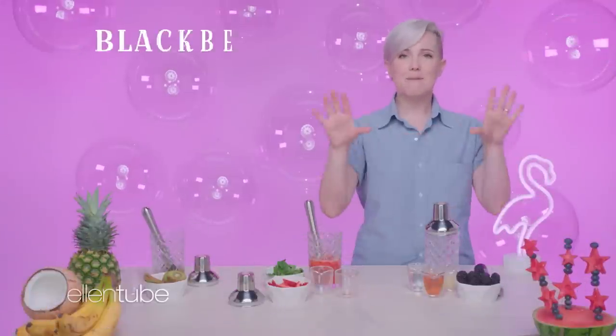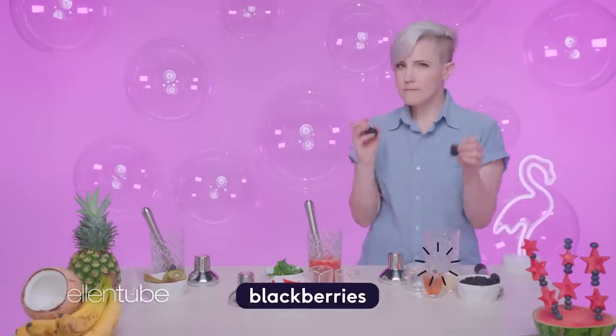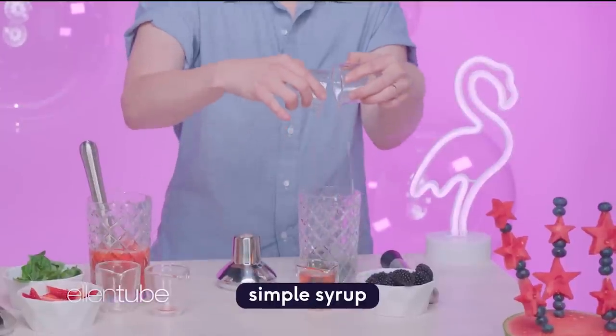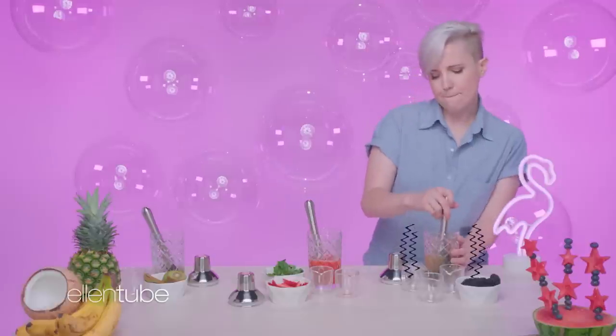And last but not least, the Blackberry Smash. This involves muddling together blackberries, lemon juice, bourbon, and simple syrup. It's a little bit of a subtle muddle. Bourbon. That was a lot of muddling.